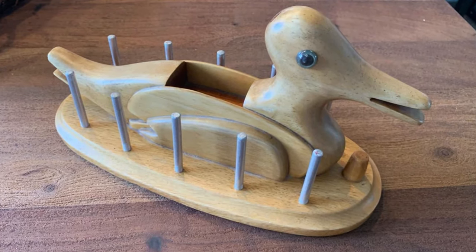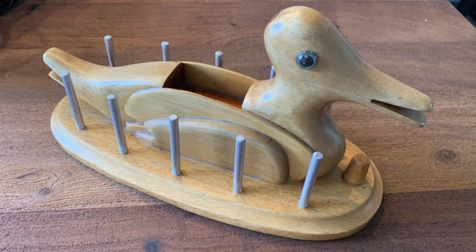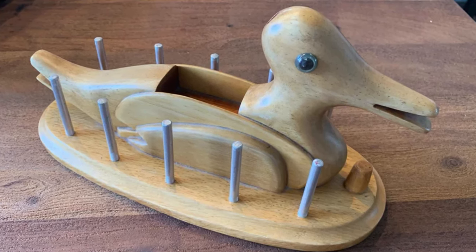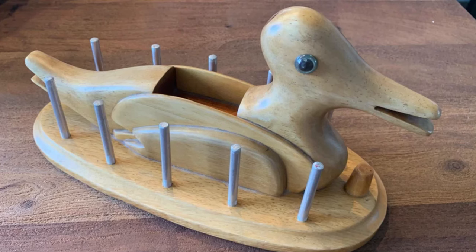What is this wooden duck with metal bars pointing upwards? Found at a local thrift shop, it is approximately 40 centimeters long. I was unable to find anything similar through an image search. Any ideas?